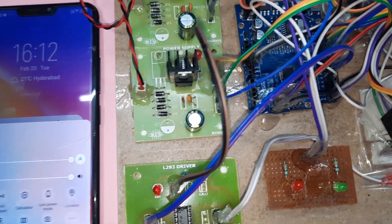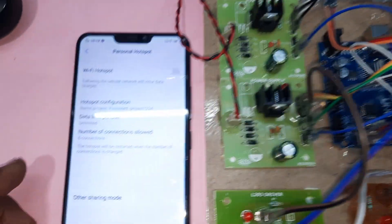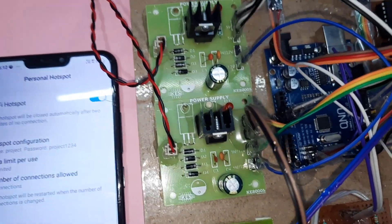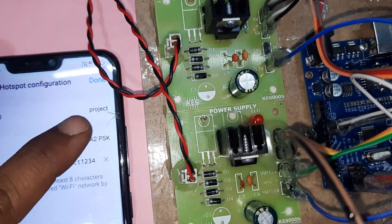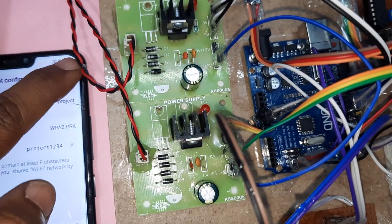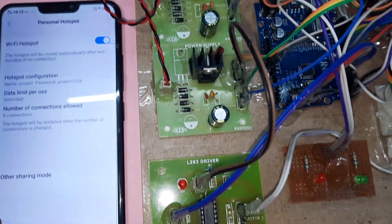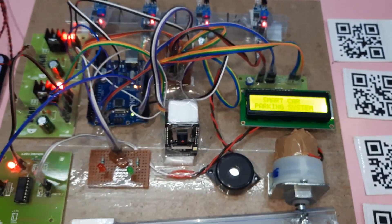You must first ensure the WiFi hotspot internet is on — use your mobile data. Configure the hotspot: network ID is 'project', password is 'project1234' in small letters with no spaces. Number of devices is set to 8, data is unlimited. Now let's start with the power supply.